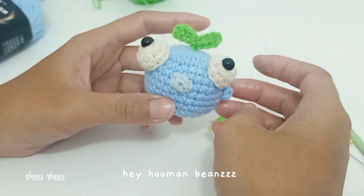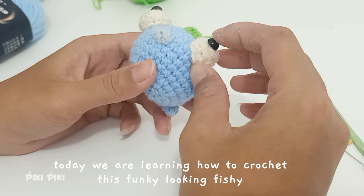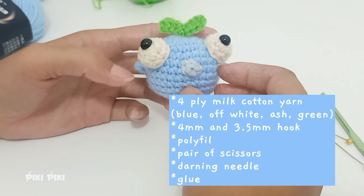Hey guys, today we are going to learn how to make this cute and funky looking fishy. This is my first video for this new year. I'll mention the materials you need on the screen somewhere.